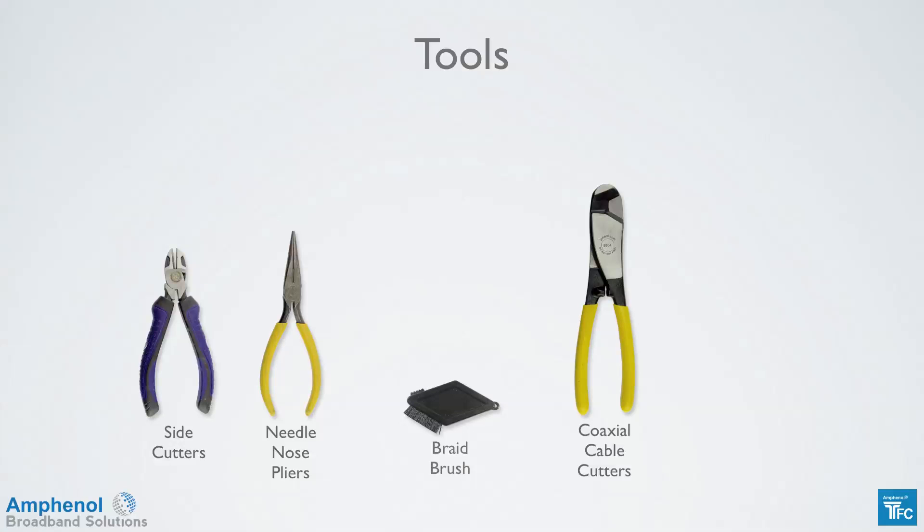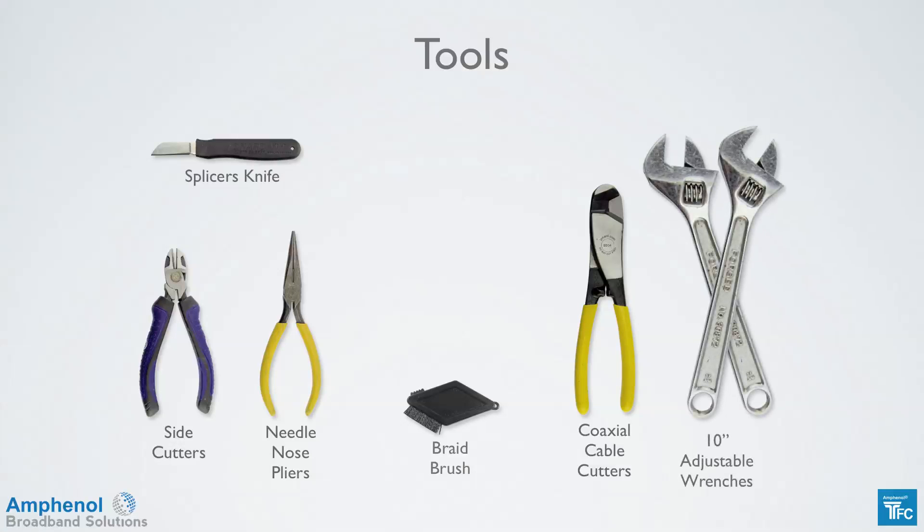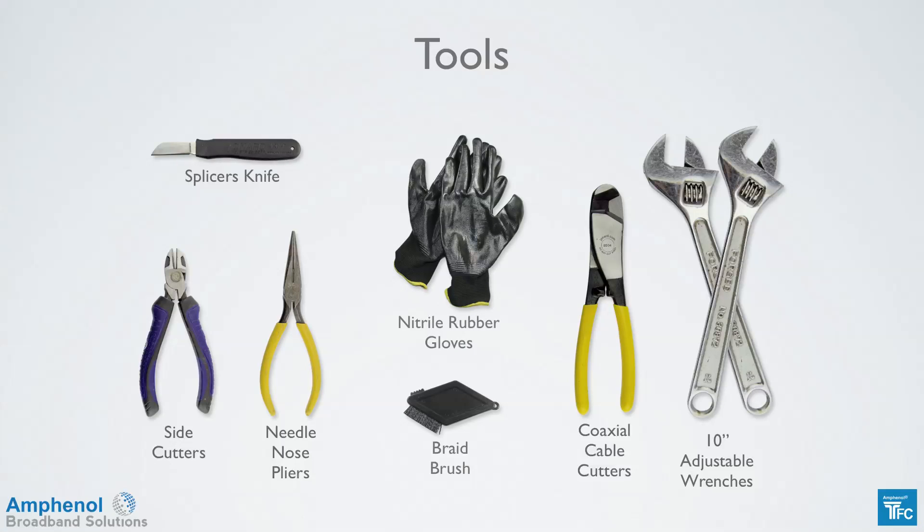A stiff braid brush is used to fold back the braid. A splicer's knife is handy when removing the outer foil. Two 10-inch adjustable wrenches are needed to tighten the connectors. And rubber gloves come in handy to give a firm grip when putting connectors on or folding back the braid.